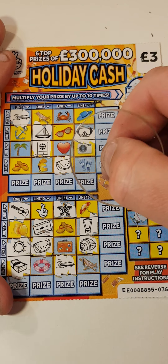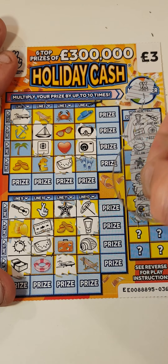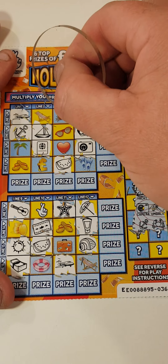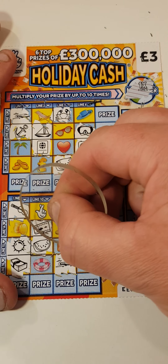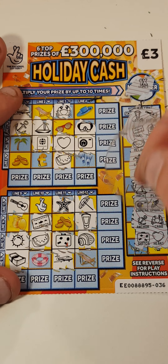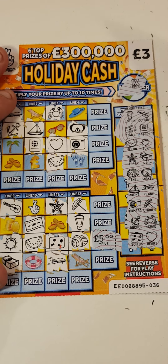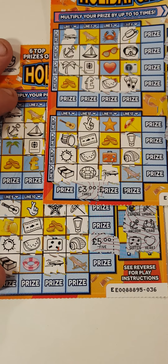Camera and umbrella — camera, umbrella. Anchor and crab. The suitcase for another win, and love art. So this one is four — five pounds back on that one. So nine pounds spent, we've got five on that one and three on that one.